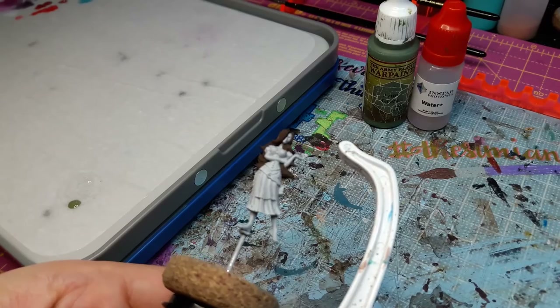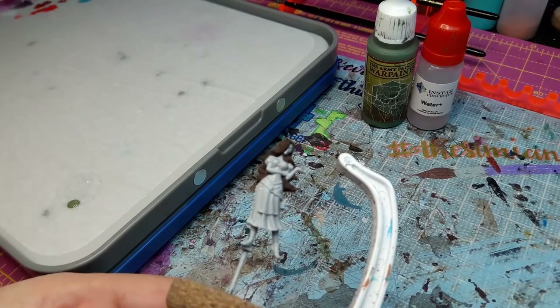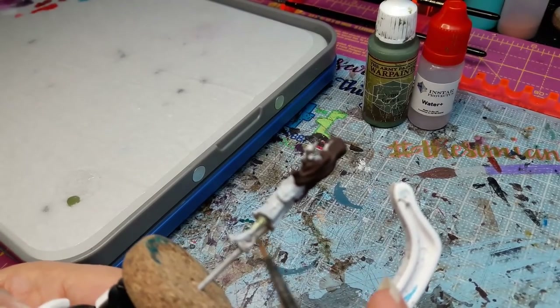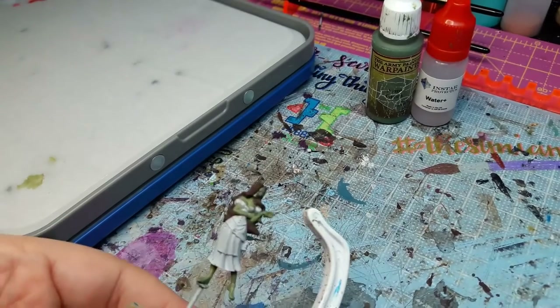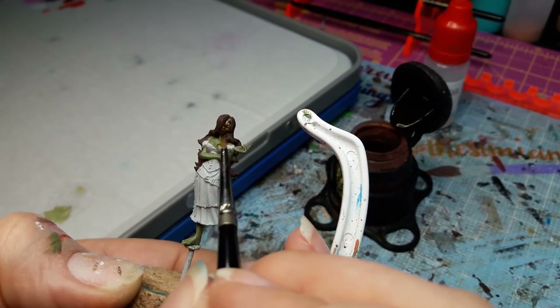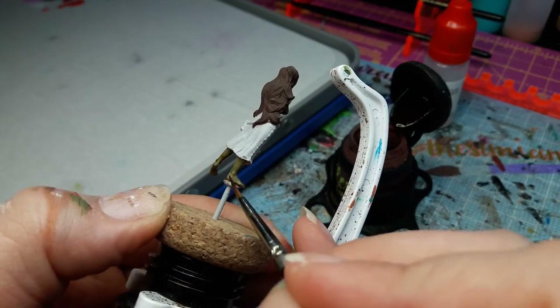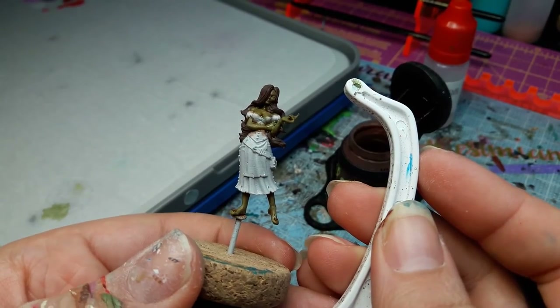I'm going to attempt to show you all how I do my skin tones. First thing we're going to do is Army Painter Army Green and Water Plus on my wet palette. I'm going to paint all of her skin green — everything that is skin, we are going to paint it green. Not a super thick layer, just enough to cover. Once you have painted all of the skin green, it is time to let her dry. Now that the green has dried, I'm going to take some flesh wash and do a nice light coat over everything. If anything is too heavy, you can always thin it out. I don't want it pooling in her face, so I'll thin some of that out. Once you're happy with where everything is, make sure you let the figure dry 100% before moving on to the next step.